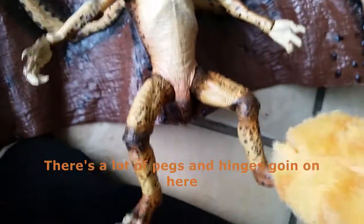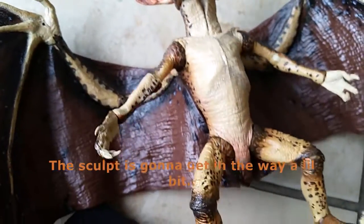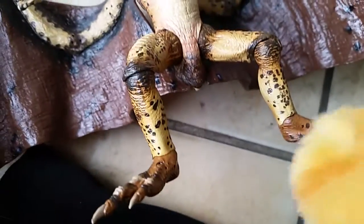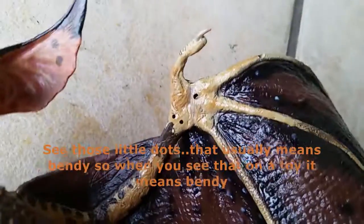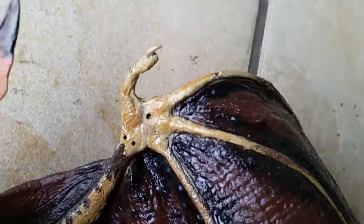There's a lot of pegs and hinges going on here. The sculpt is going to get in the way a little bit. Same with the ankles — with the pegs and hinges — that means it goes up and down and it goes side to side too. The little dots on the joints usually means ball joints. So if you ever find that on a toy it means ball joints.